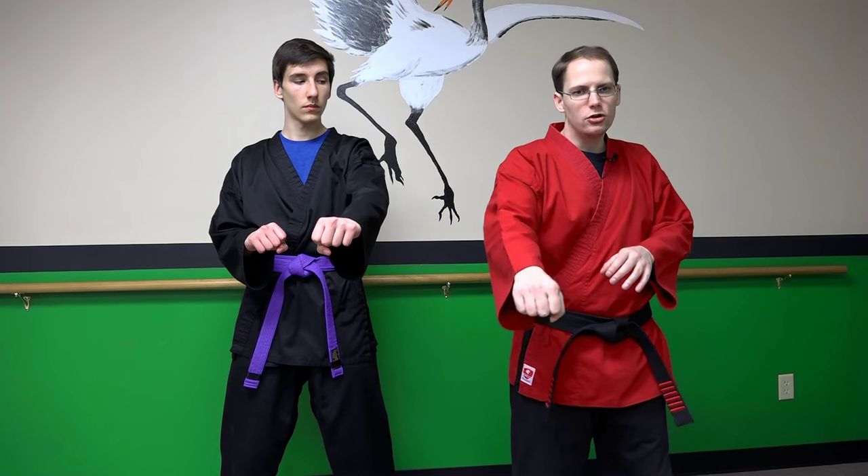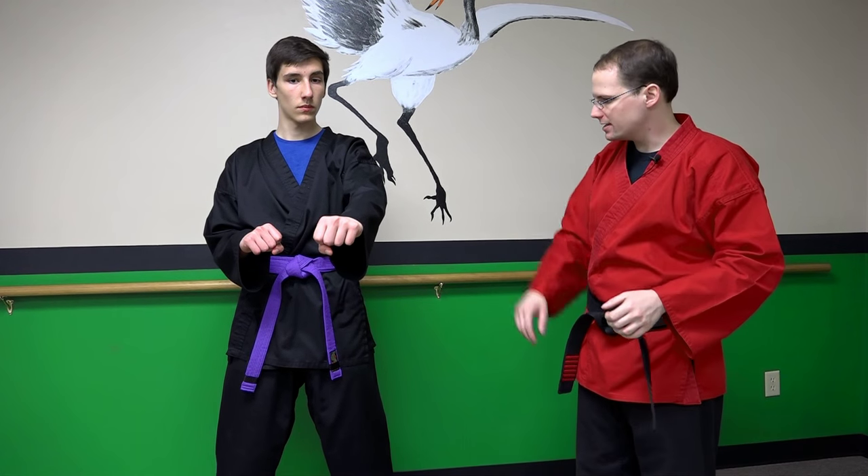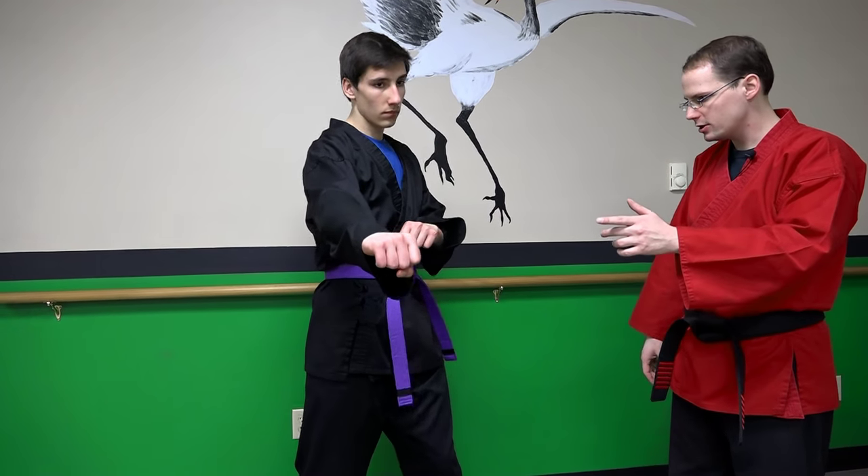Now we're going to watch Zach throw a couple of punches. Pay attention to his waist — right now he's going to focus on using regular rotation. As you should see, and I've done this with many students, many naturally start shaking. This is what the crane is known for. White crane is more of a close-range fighting system, known for developing methods of generating short-range power, and instinctively the body knows it wants to shake because of how violently you have to bring your hips into action to get energy into a short-range strike.